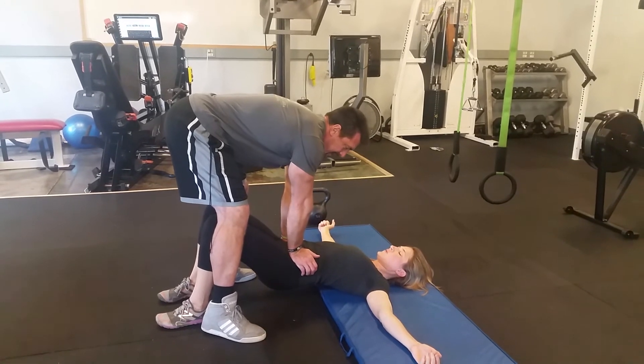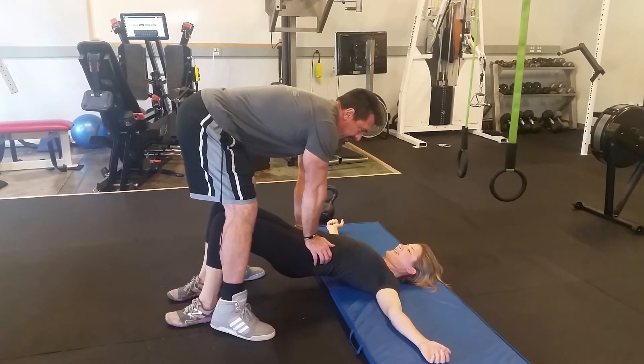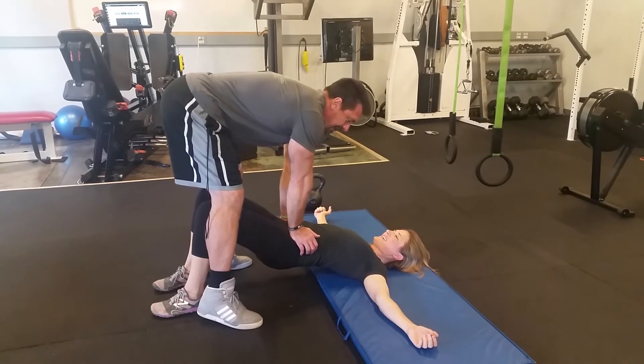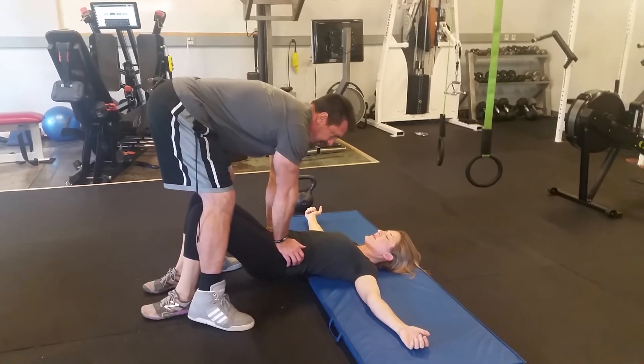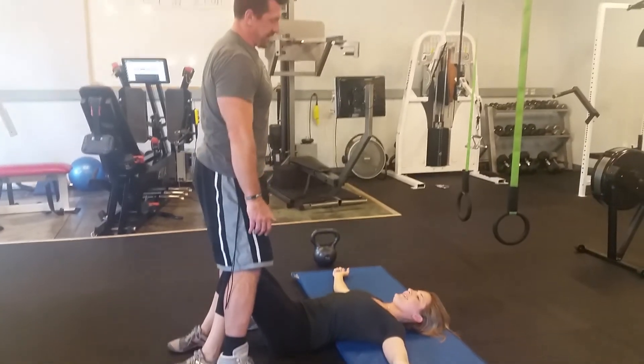And back up again. Squeeze really hard. And I don't have to pinch you in. Now the last descent — still kicking out against my legs. Right there. Good. And we assess.